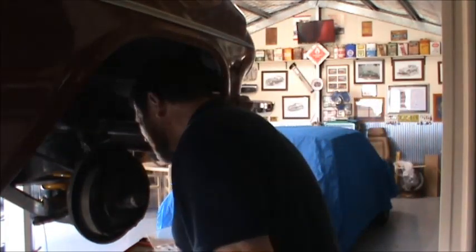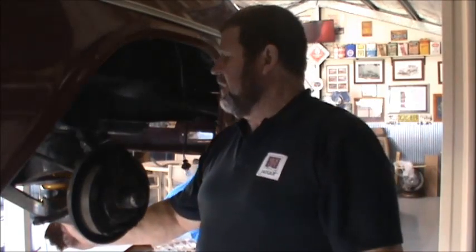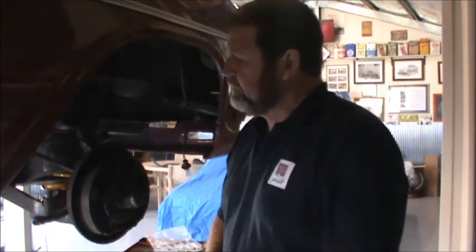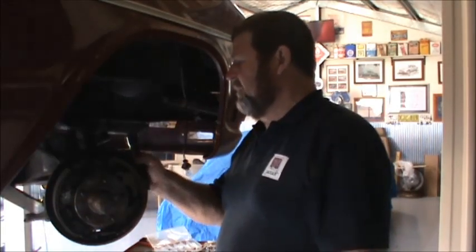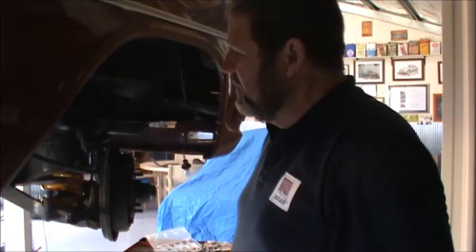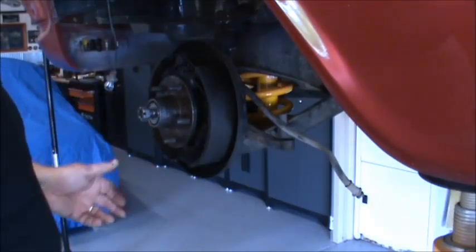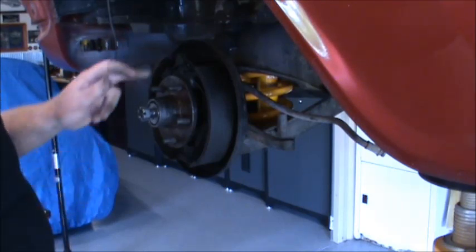So now the coil spring is in and sitting in the correct spot. I just need to put the shock absorber up. Now off camera I did actually round out some of this square hole with the Dremel, so that shock absorber will now fit straight up there. I'm going to replace the wheel bearings, put a new cotter pin in, pull the wheel bearings, pull that hub off, and I'll be replacing this rubber brake line — same as I did on the other side. I'll also need to replace this wheel cylinder.